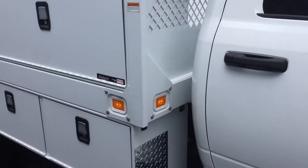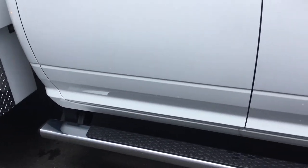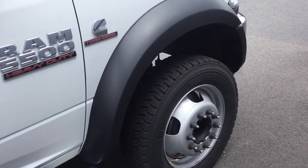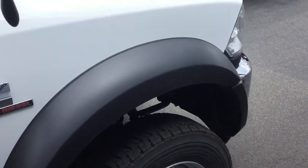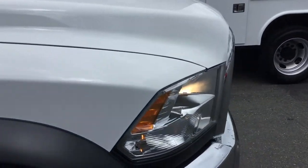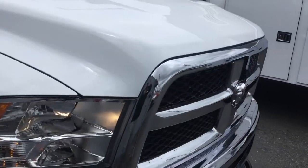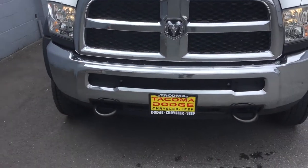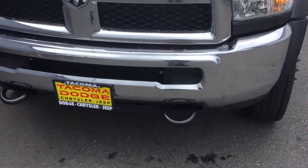Great looking rig, very popular up here in the northwest. This model is the four-wheel drive. Heavy duty bullnose tow hooks.